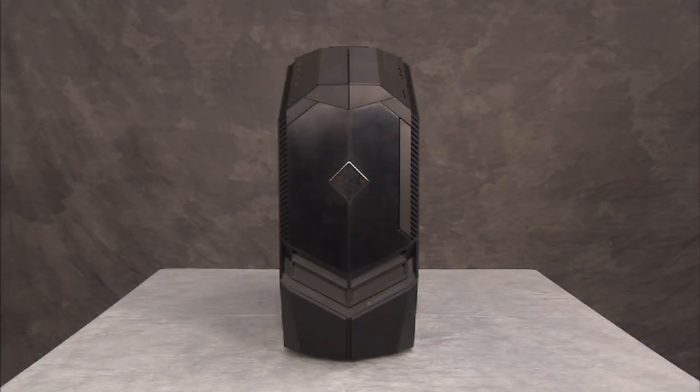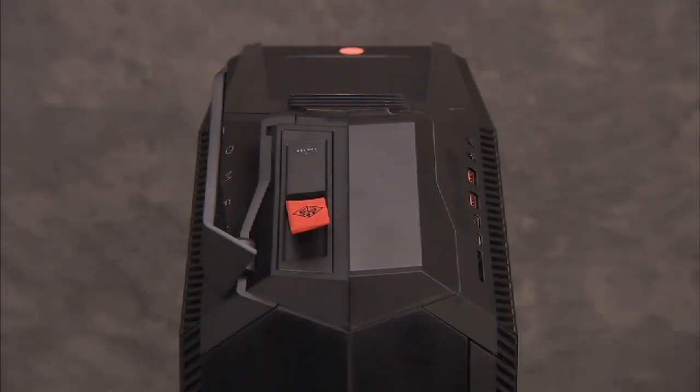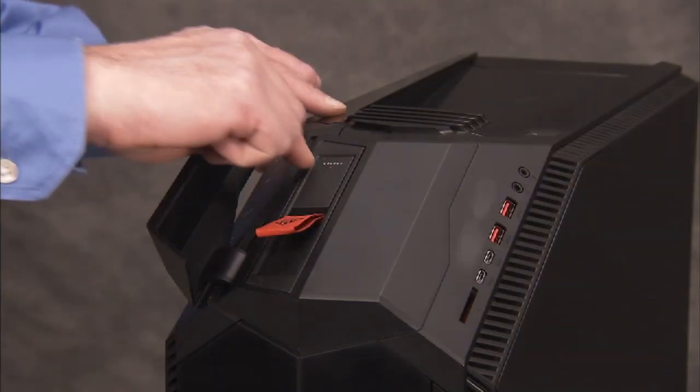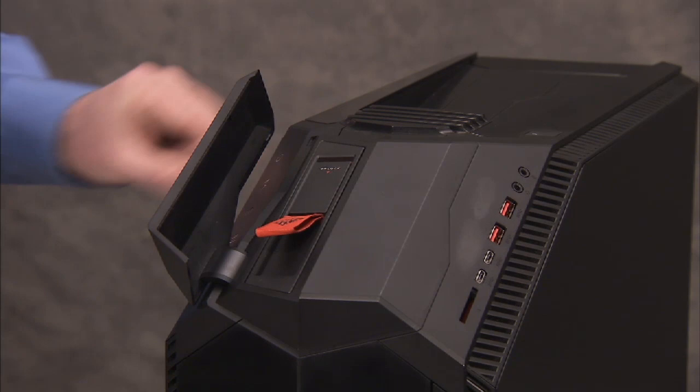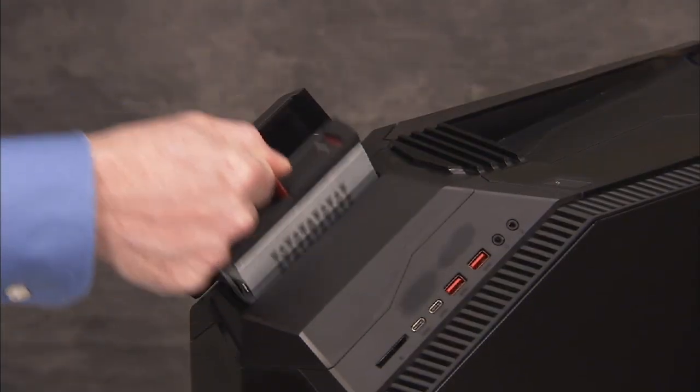To remove either of the two available external hard drives if installed in the unit, swing open the access door at the top of the unit for the drive you would like to remove. Slide the drive locking latch down to the unlocked position. Grasp the pull loop for the hard drive bracket and pull the drive bracket out of the unit.